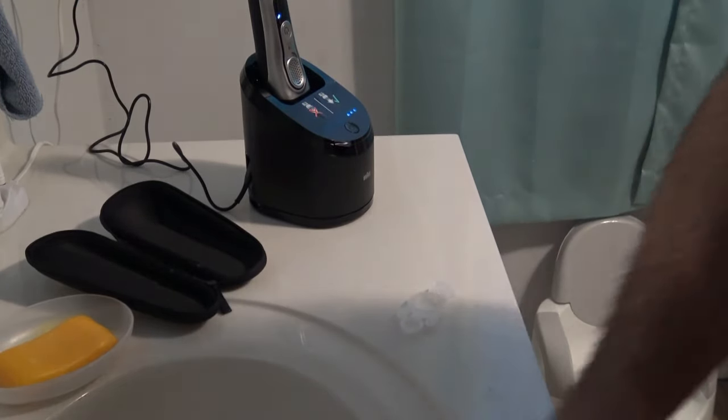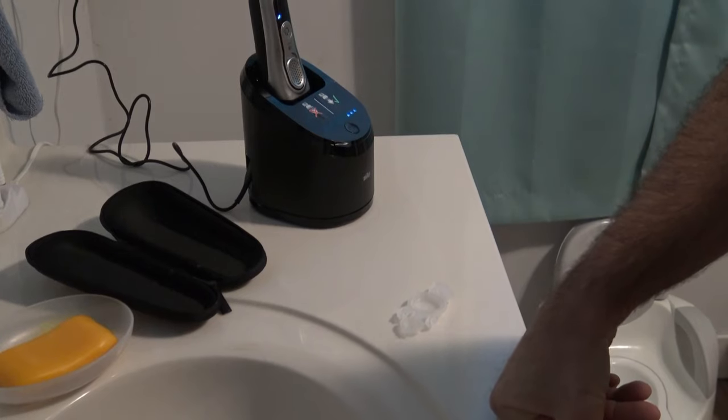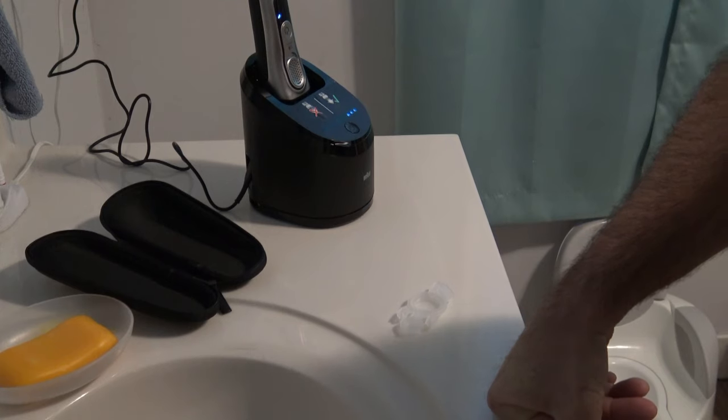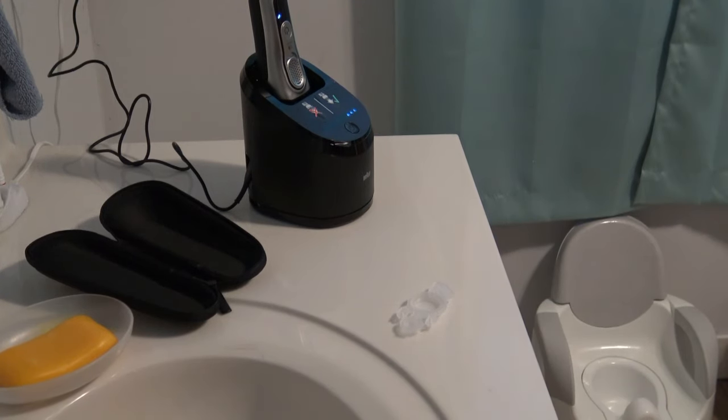Now here's the confusing part — I believe it rinses and washes, I don't know how many times. You just wait until it's done, and then I think it air dries. I'm going to leave the camera running to test it out and do a time lapse video, and let you know how it worked out.